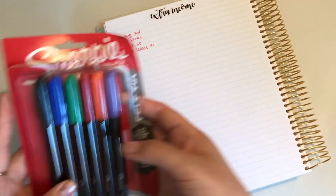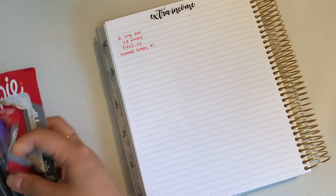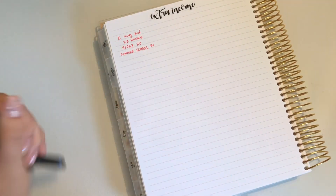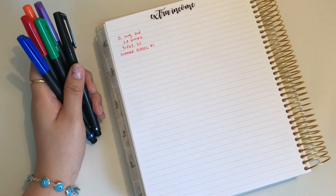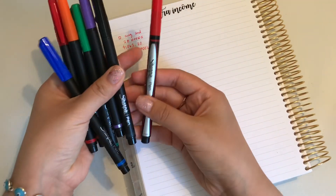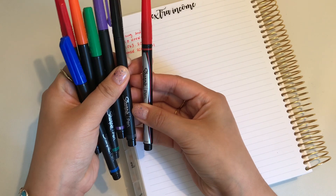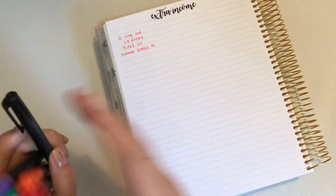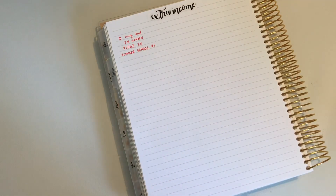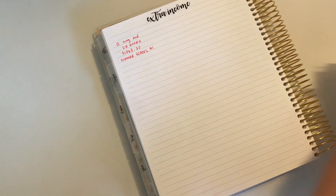I also got these pens that were 60% off on Amazon. I really liked a previous version of them, but I guess they just rebranded to make them look sleeker. So I got these and I'm excited to use them.